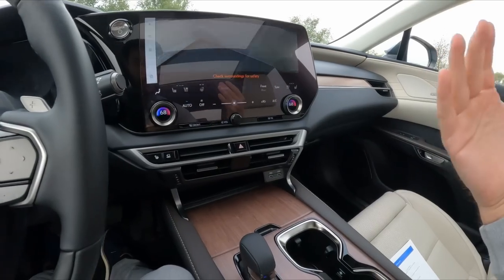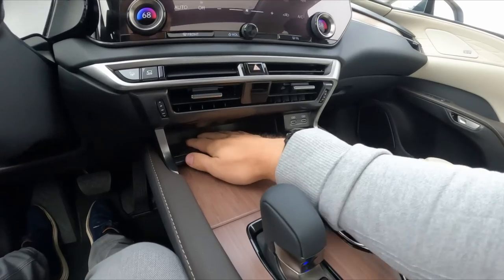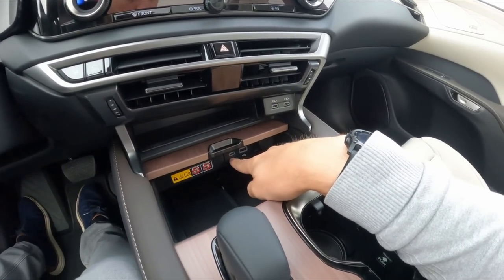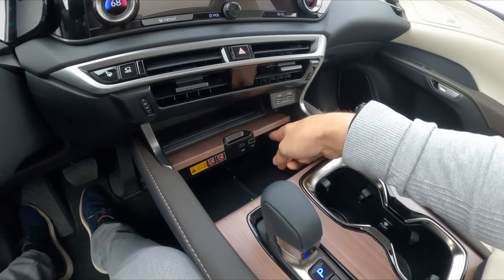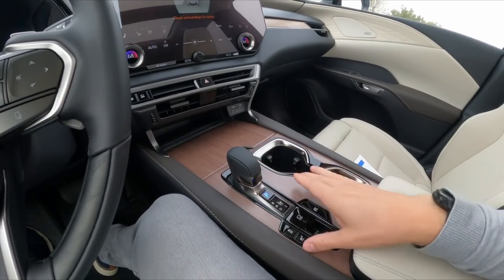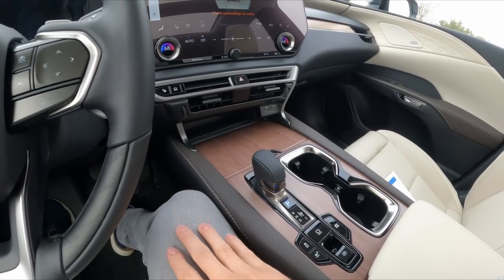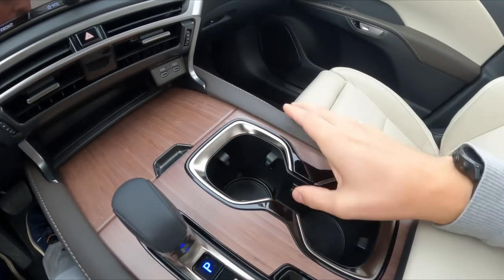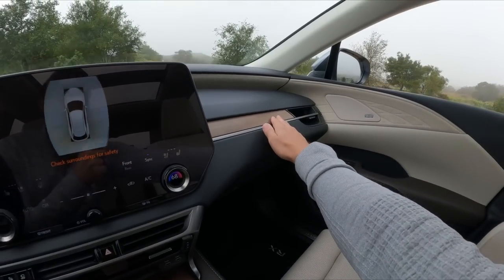We have a 360-degree panoramic view monitor, two USB-C ports up front, a rubber pad for your phone if you're not using the wireless charger, additional charging ports down below, and a 12-volt outlet. The amount of connectivity compared to any previous Lexus RX is immense. There's a modest shifter surrounded by nice wood trim, a soft pad to rest your knee against the center console, cup holders, and that carryover adjustable cup holder from the last generation.